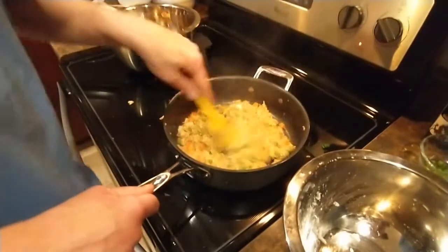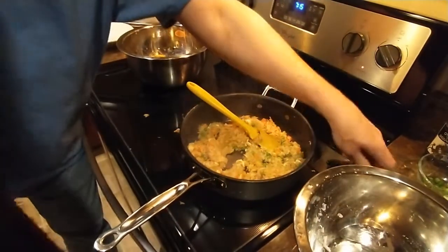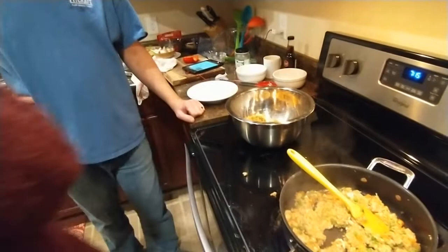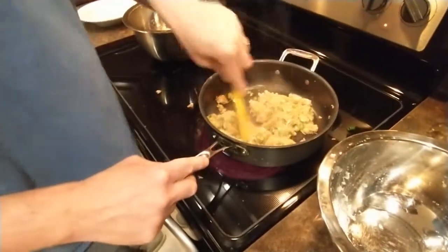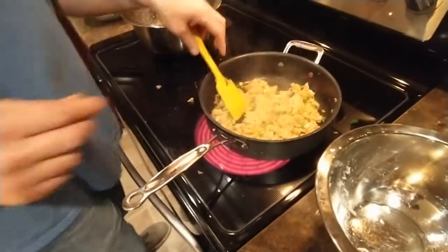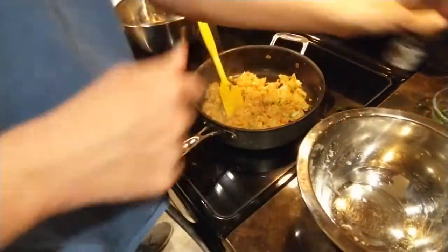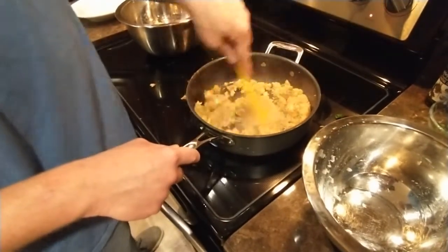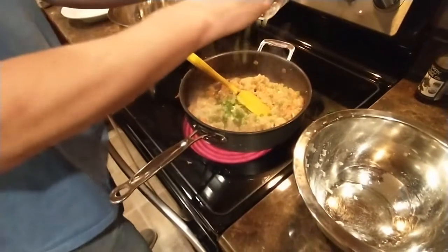This actually looks really good - that second batch looks so much better. I'm going to taste this. It's mushy but it tastes good! For you viewers at home, the sesame oil is very nutty and very strong - you don't need a lot of it. That's why I just put a little drizzle in there. And we're going to garnish with our green onions.